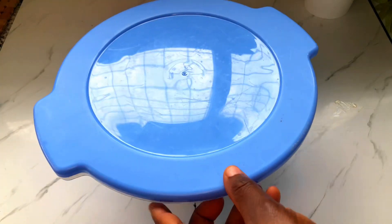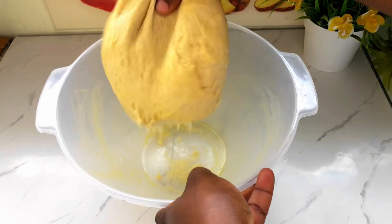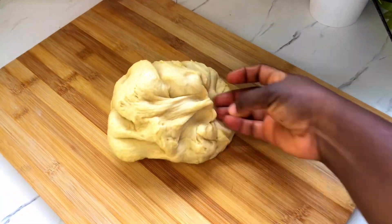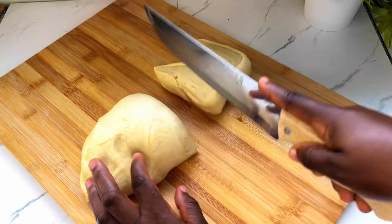We are going to put some oil into our bowl and then put the dough in it. We are going to allow this to rise for about an hour or two. After it's all done, we are going to transfer this back to our surface and then divide it into smaller pieces.